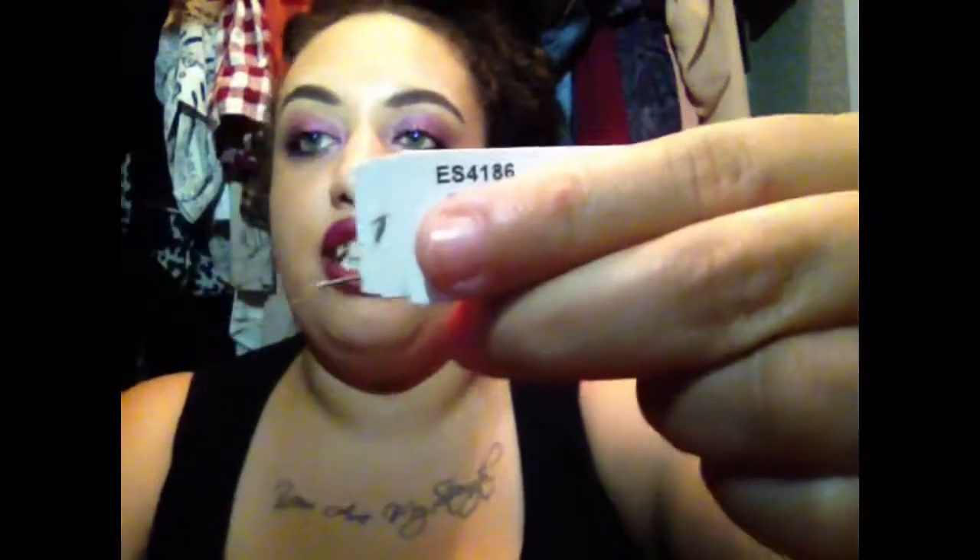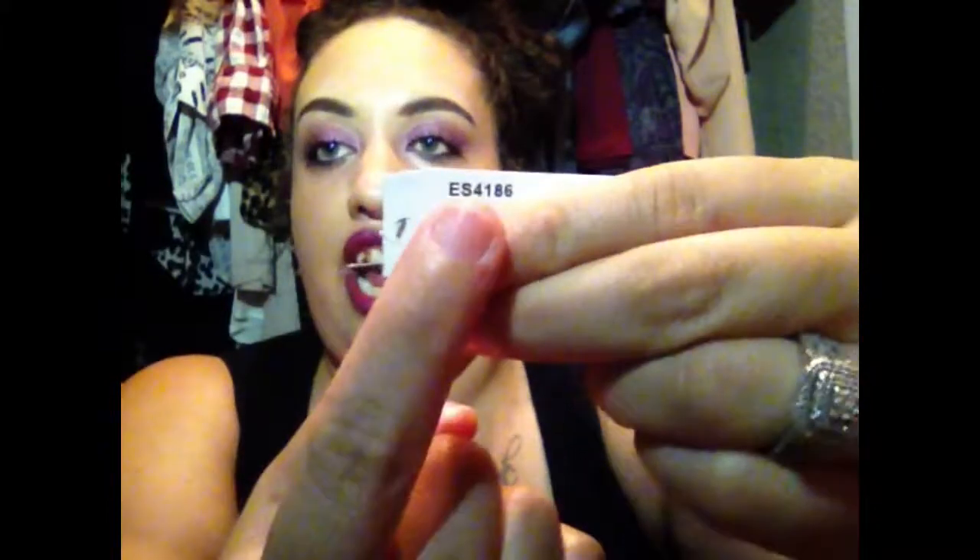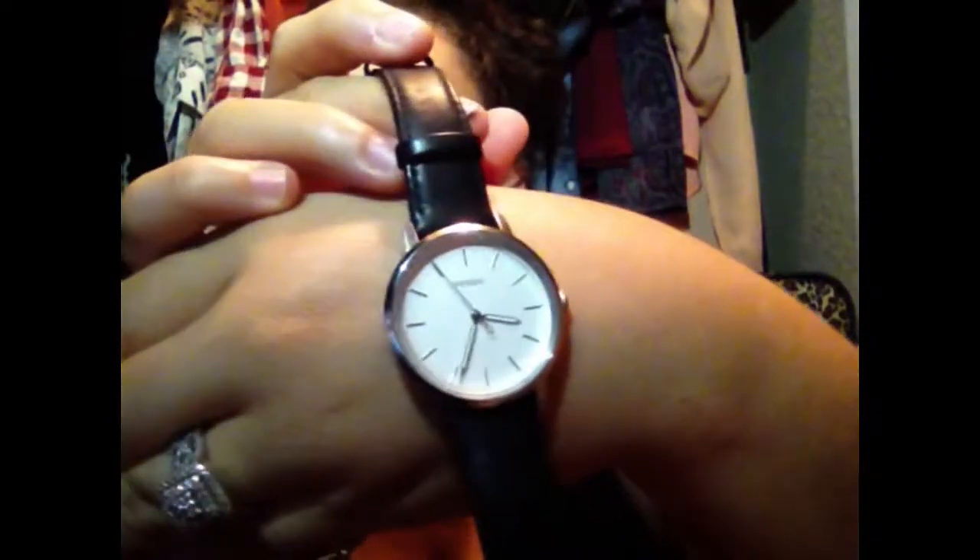It comes with the same Fossil watch instructions, and I registered my watch as well — same two-letter, four-digit code above the barcode. My watch retails for $95, but with the Dillard's 50% off sale, I paid half of that.